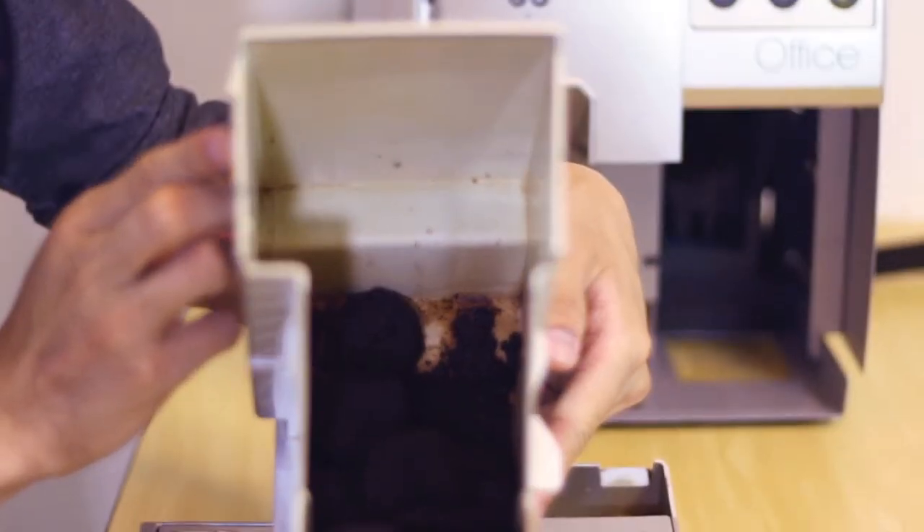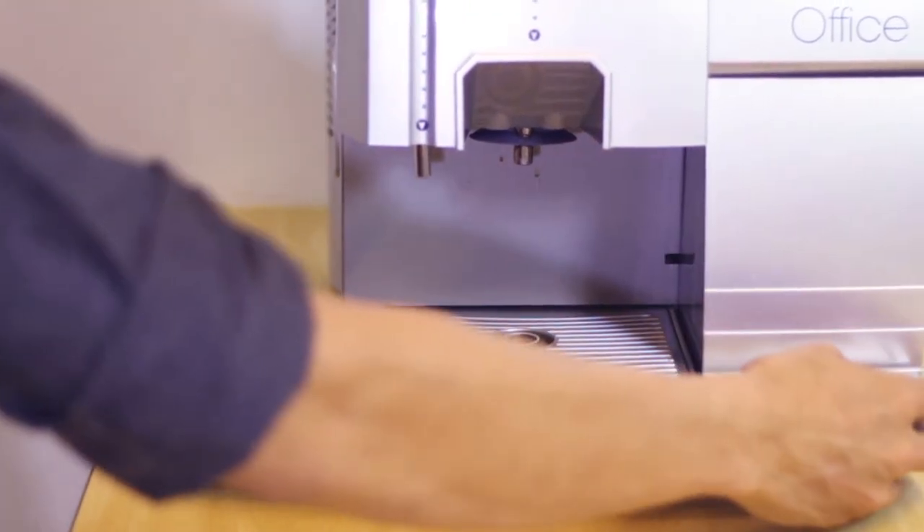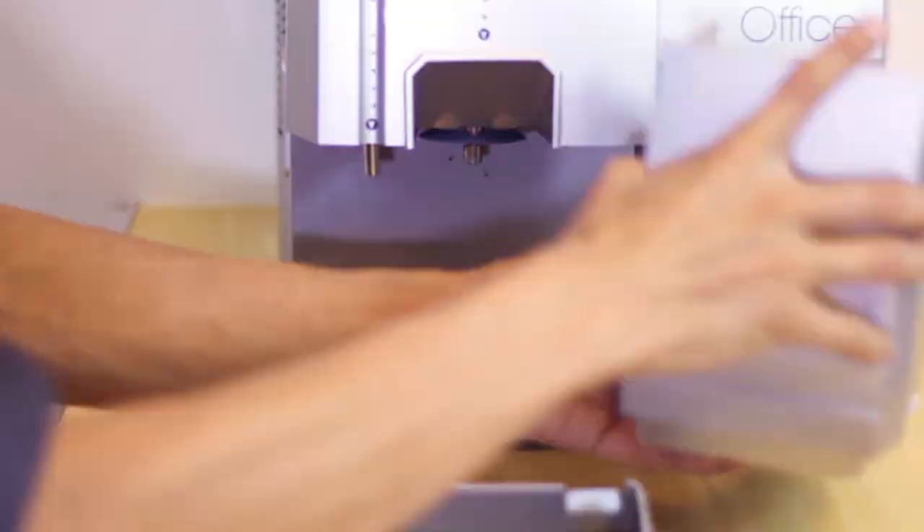Another issue is when the drip drawer is filled with coffee residue. In this case, simply take out the drip tray, empty the drip drawer, and you're done.